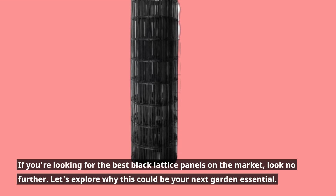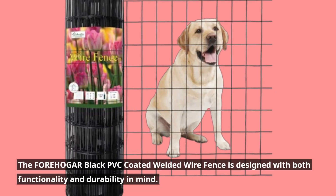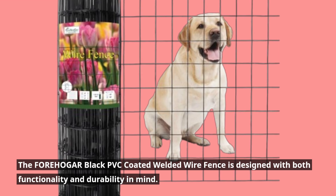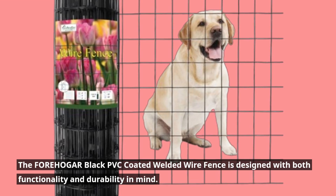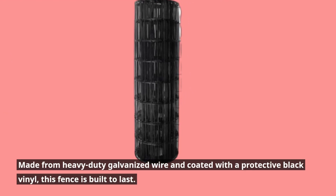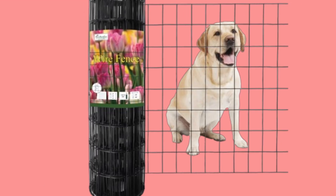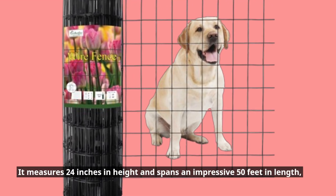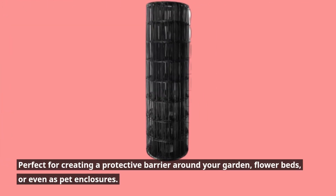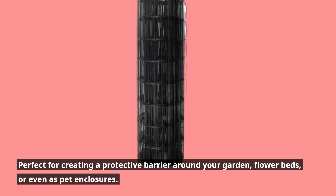The FOREHOGAR Black PVC Coated Welded Wire Fence is designed with both functionality and durability in mind. Made from heavy-duty galvanized wire and coated with a protective black vinyl, this fence is built to last. It measures 24 inches in height and spans an impressive 50 feet in length — perfect for creating a protective barrier around your garden, flowerbeds, or even as pet enclosures.